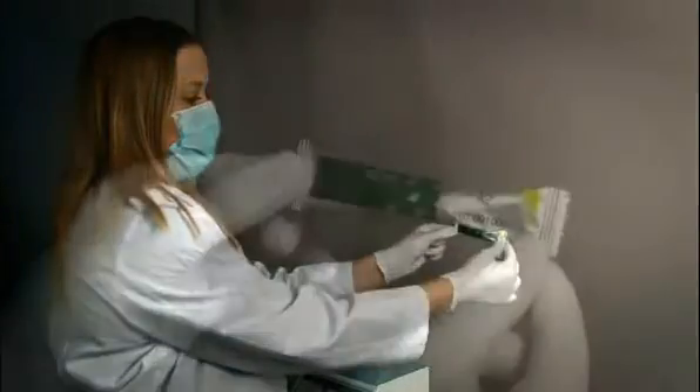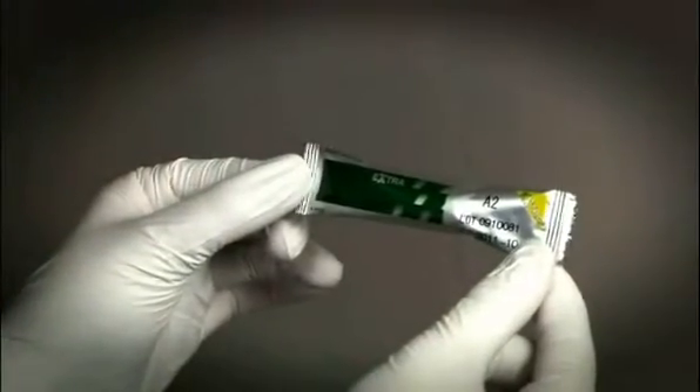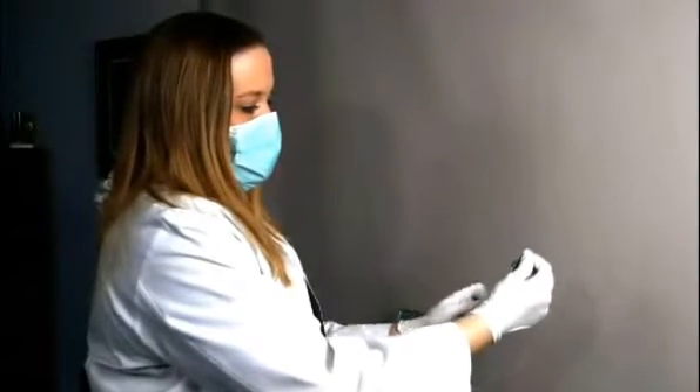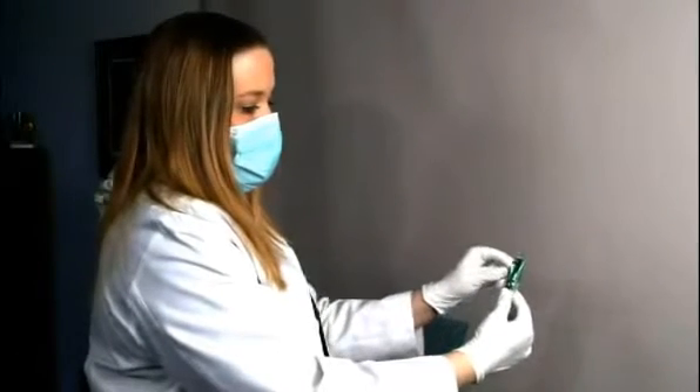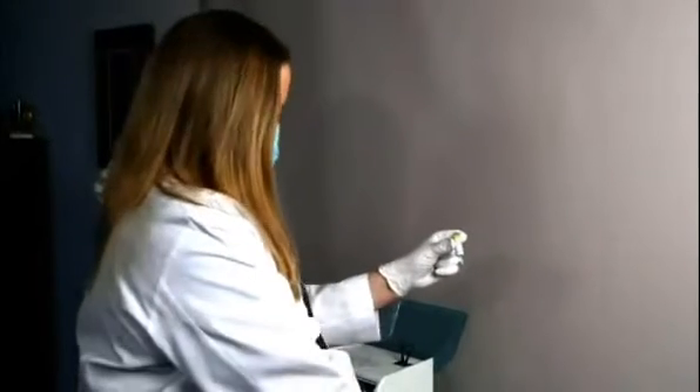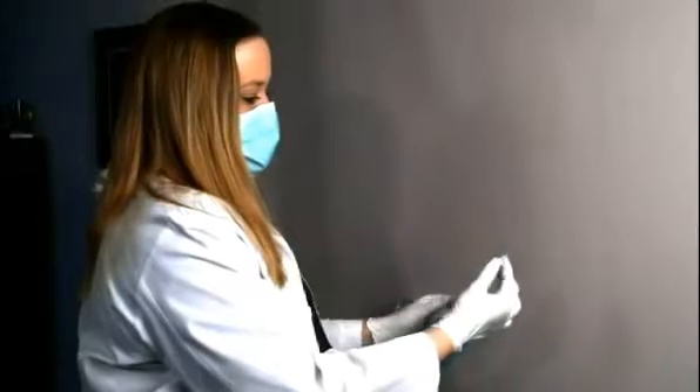A glass ionomer, Fuji 9 GP Extra, was selected for this restorative treatment. This system has eight shades, and this wide variety of shades can provide an optimal color integration with tooth structure.